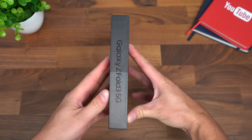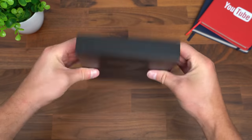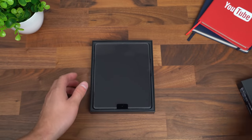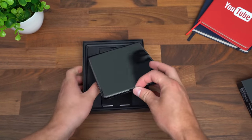First of all, Samsung is definitely sticking with their minimal packaging initiative. Seems like these boxes are just getting smaller and smaller. Taking the top off the box, right away we do get the phone — and look at that, it's opened up for us, ready to go.